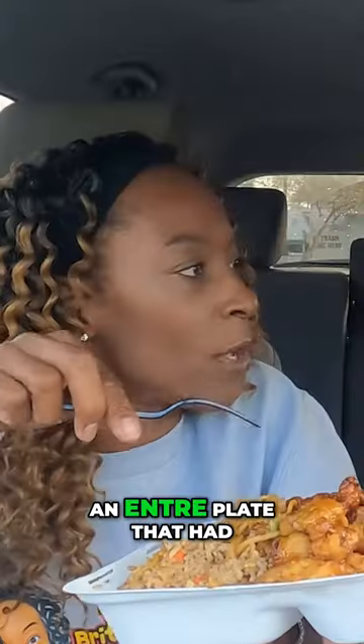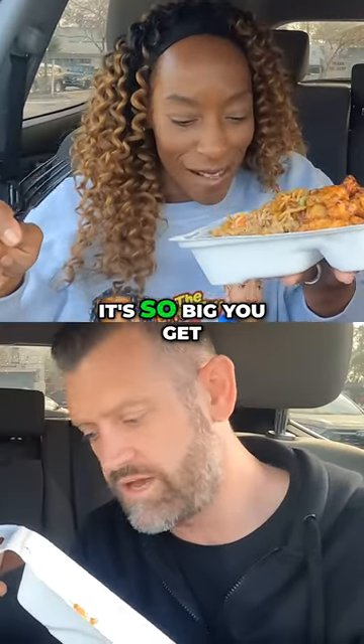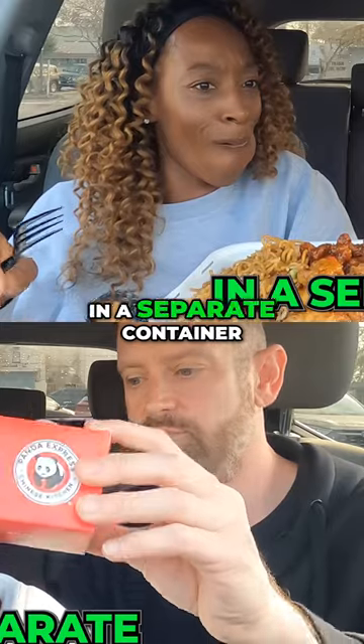There is so much food in here, and this was an entree plate that had three mains — it's so big you get part of it in a separate container.